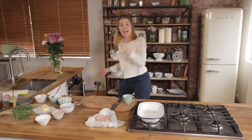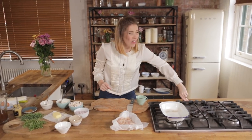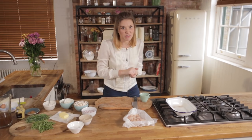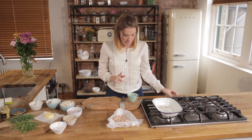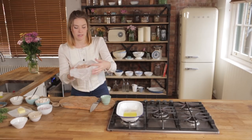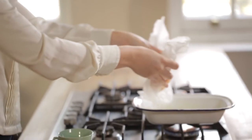First things first, we're going to preheat our oven to 200 degrees and we're going to pop a hob-proof dish onto our hob on a high heat. This will be enough for two to three people depending on how generous — or greedy — you're feeling. Into that we're going to add in about a tablespoon of oil and two chicken breasts which I've just diced up into nice thin strips.